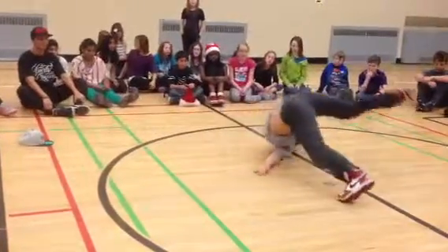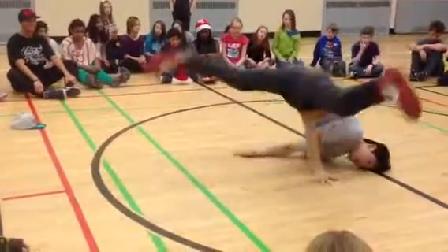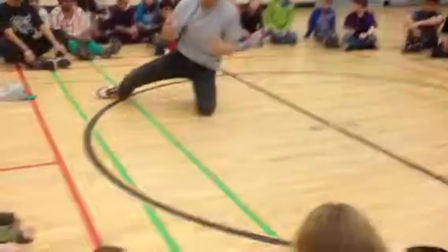Take a look. Somersault. Land. Okay. Now you follow it backwards. Somersault. Land. Bring it backwards. Somersault. Land. Does that make sense?